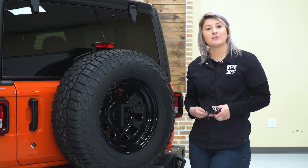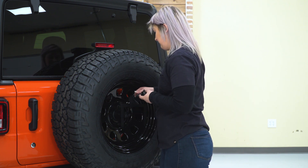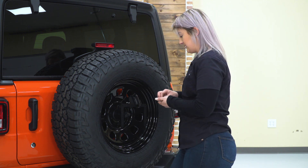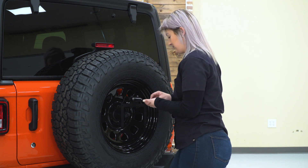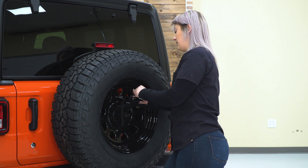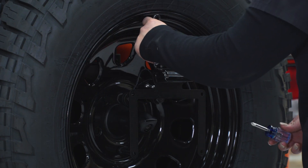This kit is also gonna provide you with a license plate light since it is mandatory in all states that you have one. You will be able to wire this into your factory wiring harness down where we disconnected it before. It also comes with provided hardware, so you can grab an 8-millimeter wrench or an 8-millimeter socket and a Phillips head screwdriver and tighten that down.